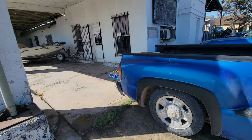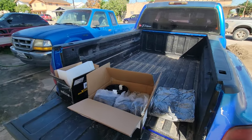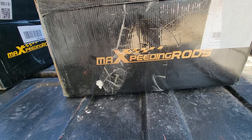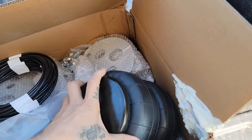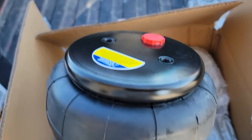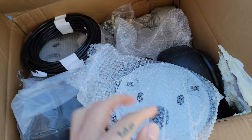Today I wanted to show you guys something that I got for the truck. Check it out — this one is from Max Speeding Rods. I got a set of airbags with half-inch air fittings. This one comes with the brackets.